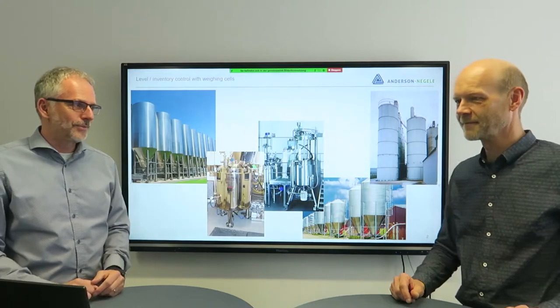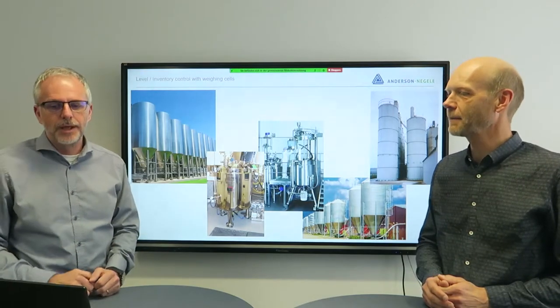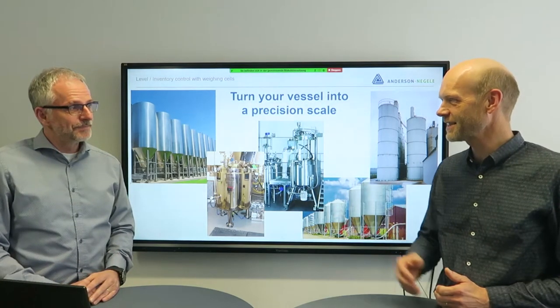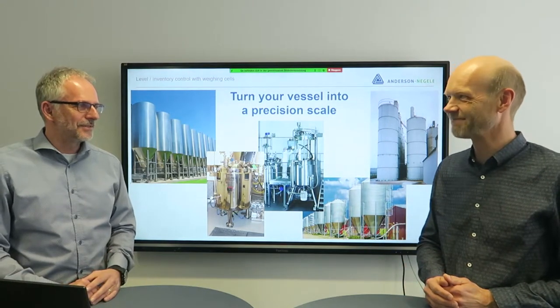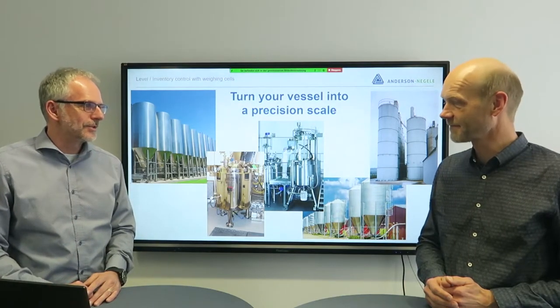In the past we always said no, but that has changed now because we have a cooperation with a sister company who is selling these products to hygienic customers as well as non-hygienic customers. Now we have that added to our portfolio — solutions for how our customers can turn their vessels into a precision scale. That is the big thing here, and a one-stop shop for our customers for all the hygienic sensor equipment they need.